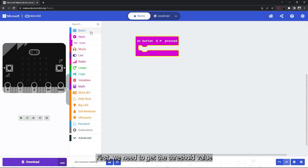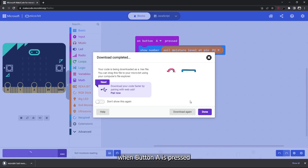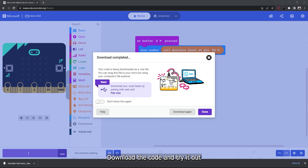First we need to get the threshold value. Add the following blocks to show the reading of the soil moisture sensor when button A is pressed. Now download the code and try it out.